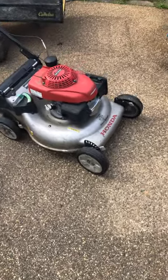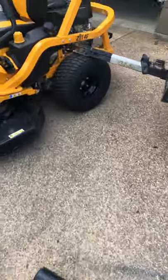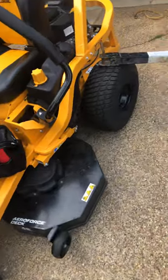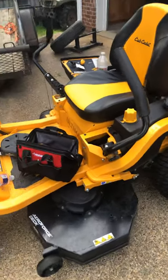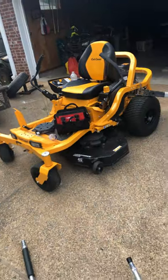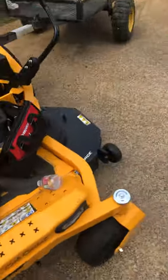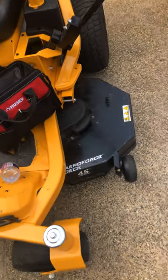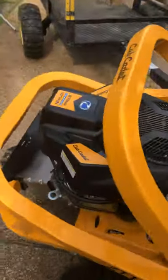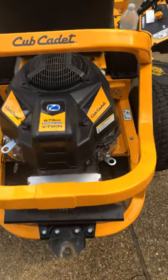You can't beat Honda motors. Let's go on to the newly purchased thing — my ZeroTurn. I just bought this about a month and a half ago. I've been wanting a ZeroTurn forever. It is a 46-inch commercial deck and it has a 679cc Cub Cadet V-Twin.